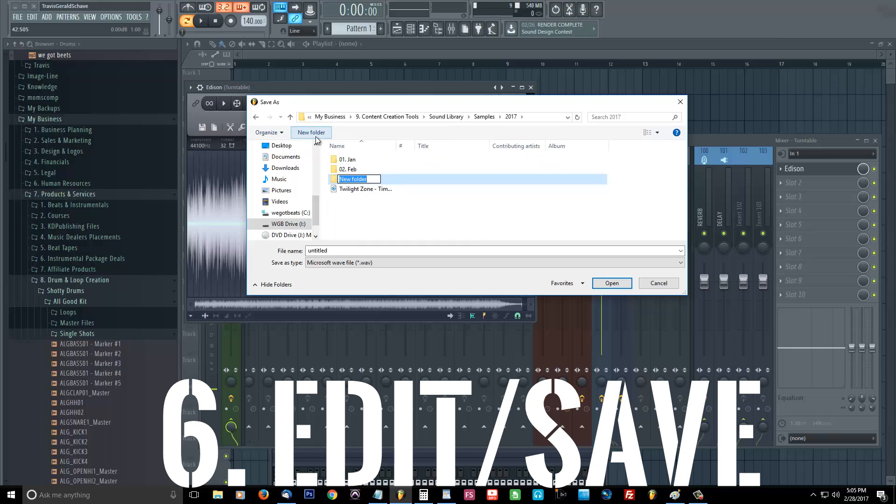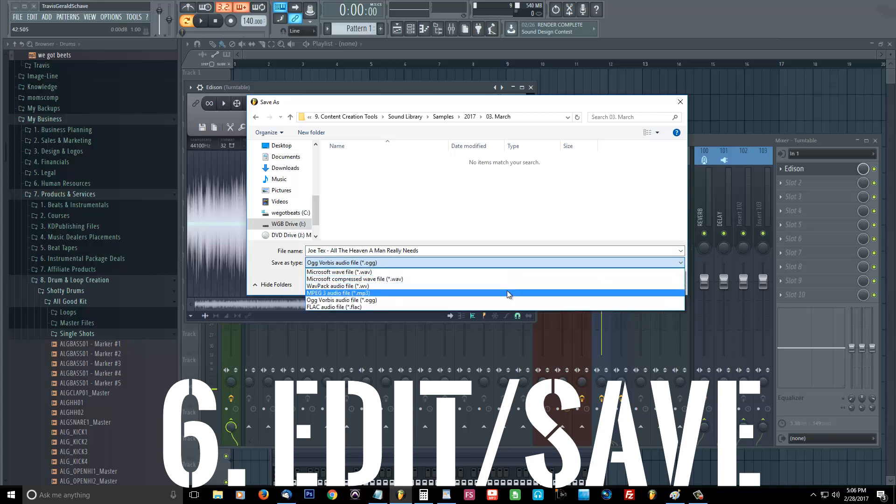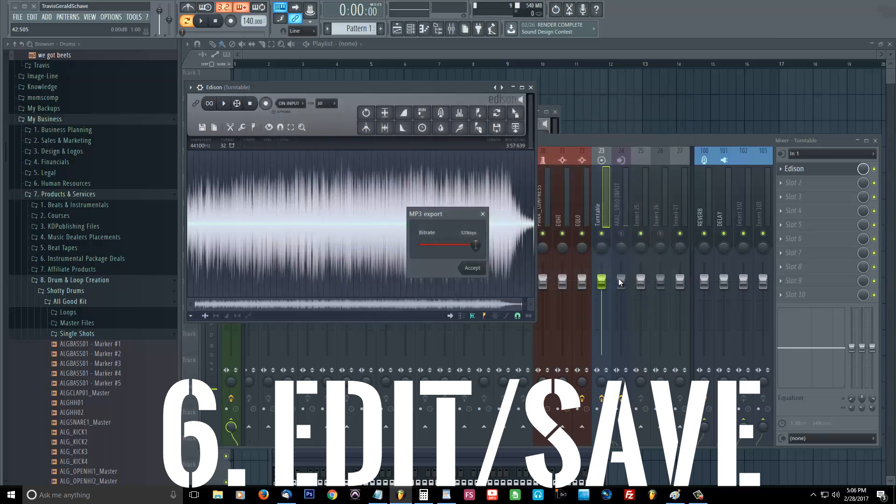So go down to File, Save Sample As, and go to your sample folder where you keep all your samples and save it there. You want to save the artist name and the title of the song so that you remember it in the future. Just look at your record, note what song it was, title it that, and then all you gotta do is save it.